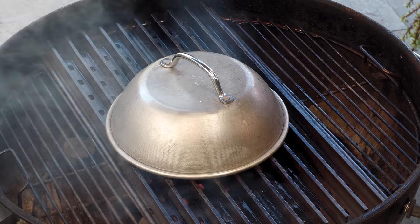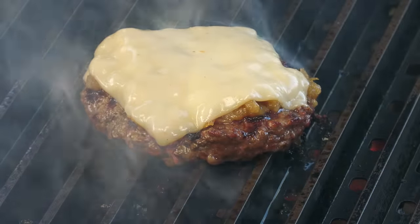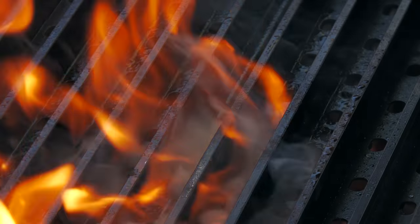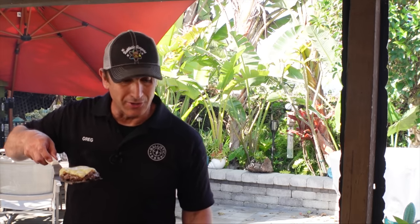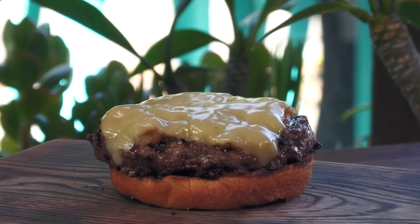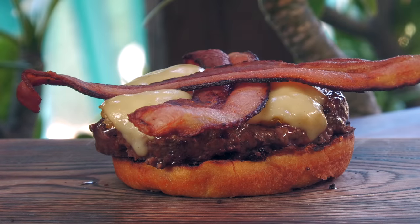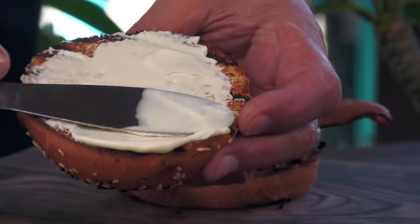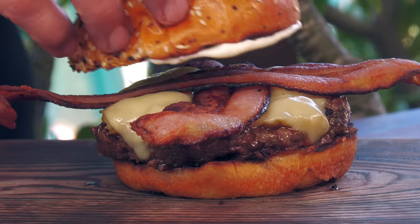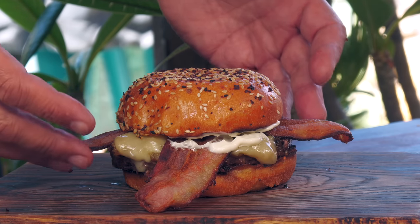Throw down some aged cheddar cheese and go ahead and build this burger. Burger down on that bottom bun. There are two strips of bacon and they just cross theirs on top. And on the top bun, going with mayo. And we'll crown it — and I give you Henry's Marrow Spiked Burger.